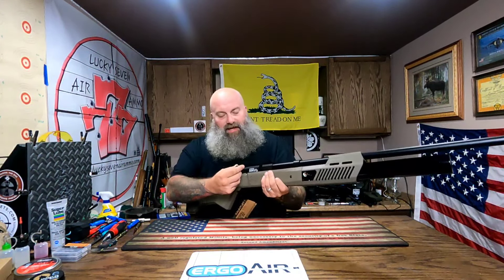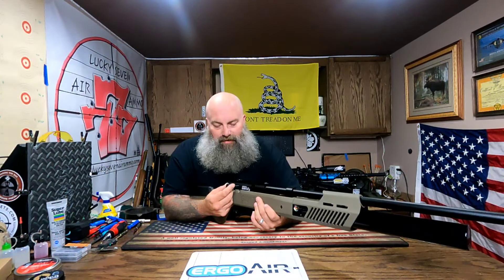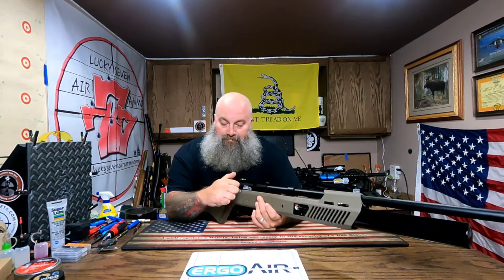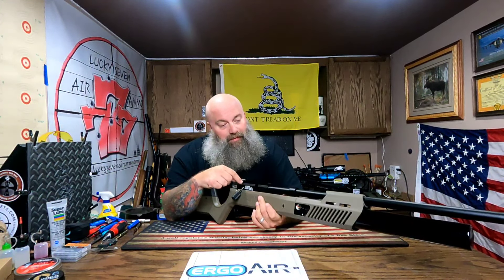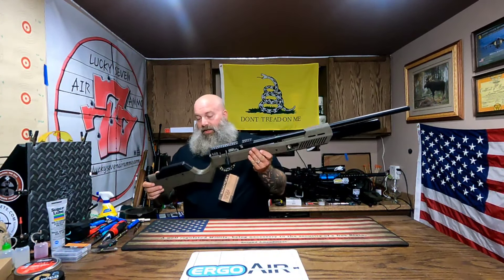It does have a little bit of a wiggle — you guys can kind of see it right there, it's wiggling a little bit. I thought maybe it just needed to be tightened up, but that's not the case. It's just got a little bit of a wiggle. Hopefully Joe doesn't end up with a problem with that.